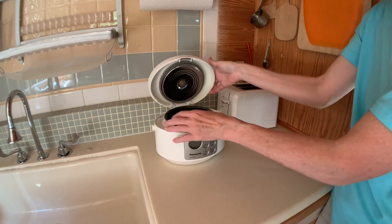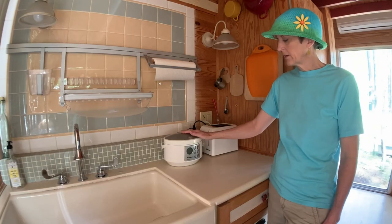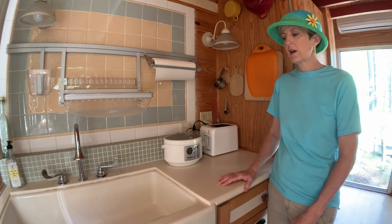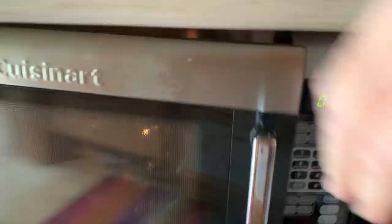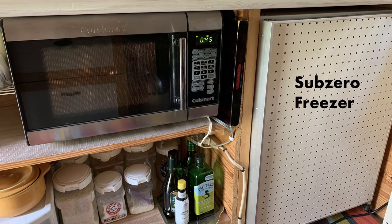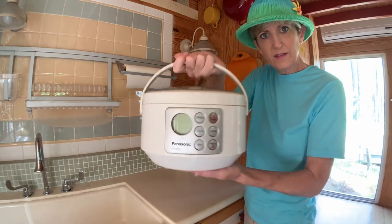This is where my hot plate lives. My other cooking utensils are a toaster and a rice cooker — these typically live up here unless I need the space. A Fuzzy Logic rice cooker, toaster, microwave oven, and induction hot plate are the only cooking appliances I keep in the house. I love my Panasonic Fuzzy Logic rice cooker — it's so cute!